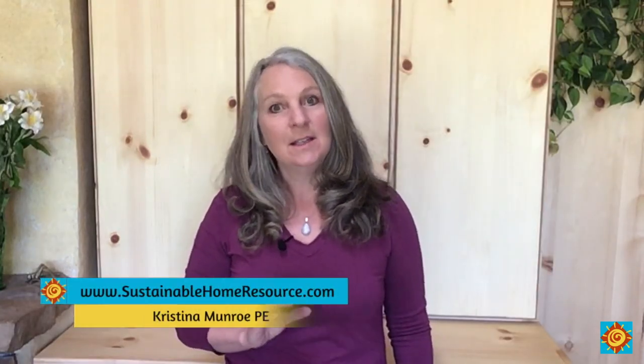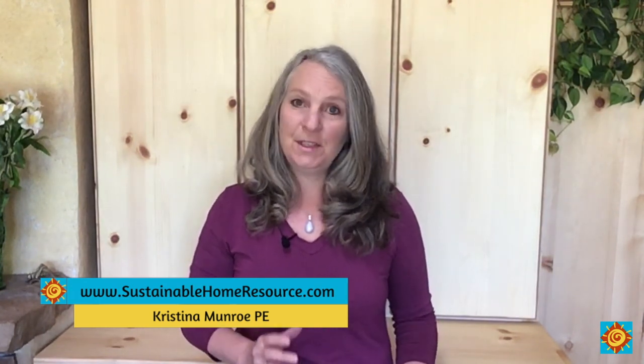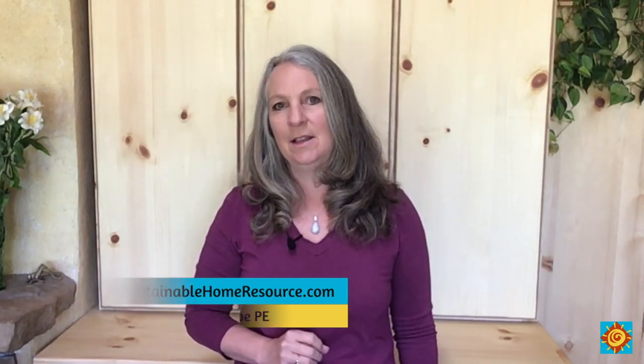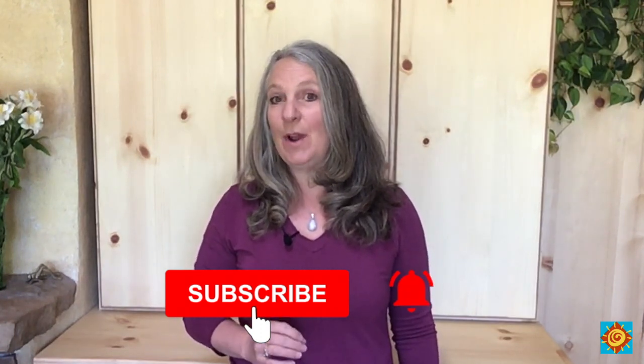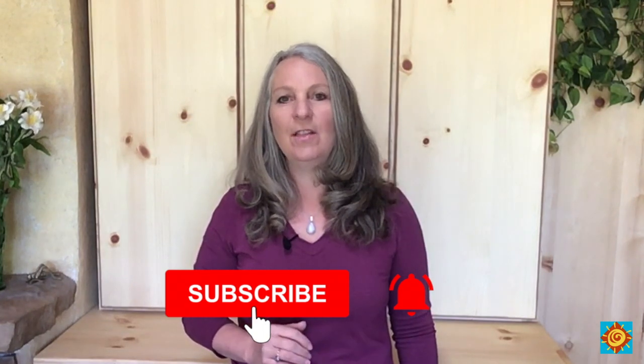Hey, Christina here with more tips and advice to guide you through creating an off-grid or sustainable home you'll love, without the typical frustration, overwhelm, and costly mistakes. If this is your first time here, make sure to hit the subscribe button and click the bell to get notified when I launch a new video.